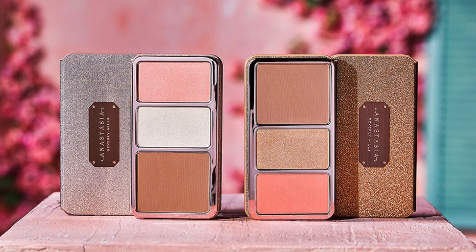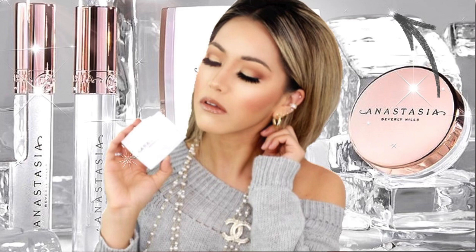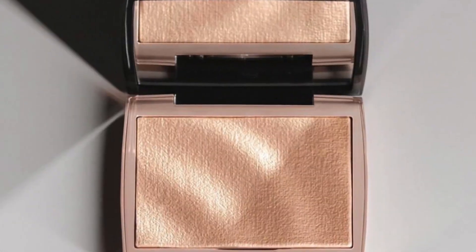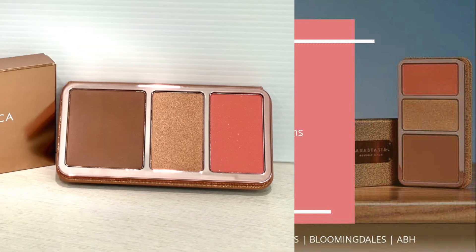So I picked up two colors: Italian Summer and Off to Costa Rica. Absolutely stunning packaging — Anastasia Beverly Hills always nails it. I do have her brow freeze on today. I also rated it with the Iced Out highlighter, so we'll compare that to her other popular highlighters. This palette runs $58. It has a total weight of 17.6 grams combined, about $3.30 per gram. The palette itself is about five by two, almost three inches — pretty tiny and compact, but great for traveling.